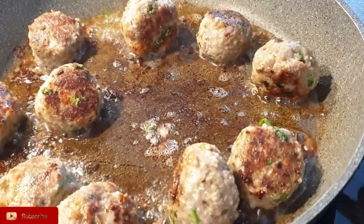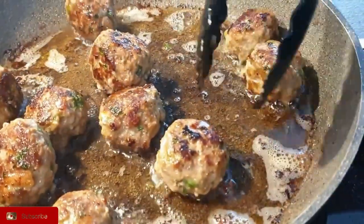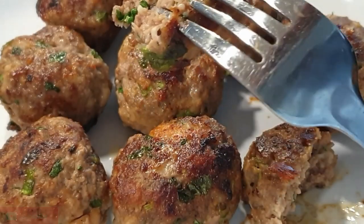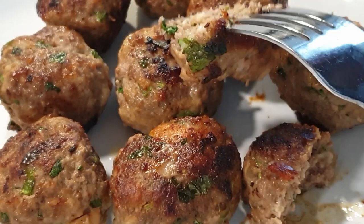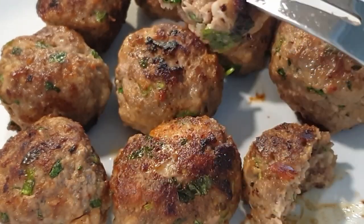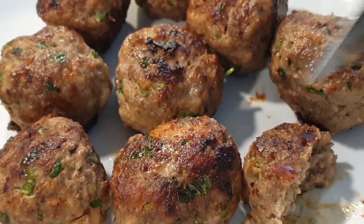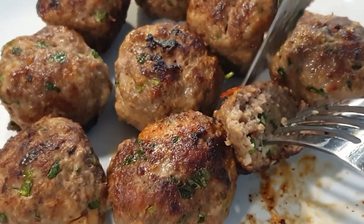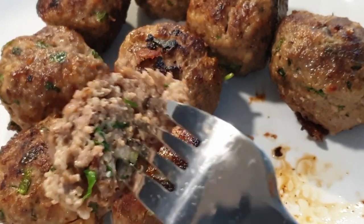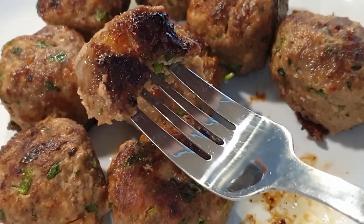Once done, take them off your pan and they're ready to serve. Here they are — you can see how big, plump and juicy they are. They are also very moist, light and airy, and this is because of the bread soaked in milk. That's why I insisted you do this step so that you do not get dense meatballs. You can serve them as they are as a bite or a snack, or go ahead and make a sauce with them.